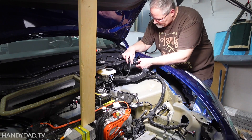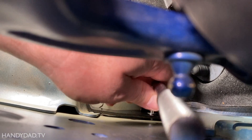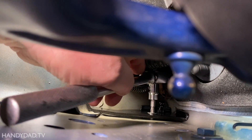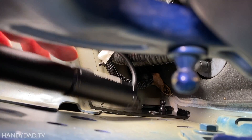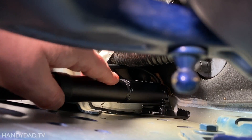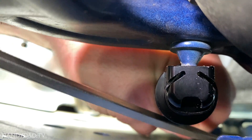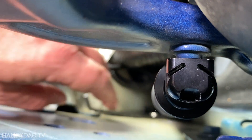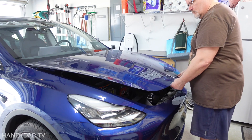The other side was more challenging because of the obstructions, and I'm also right-handed, so I'm less coordinated with my left hand. With both struts installed, I made sure they operated smoothly by hand before proceeding.